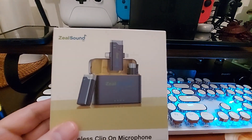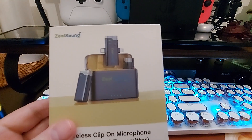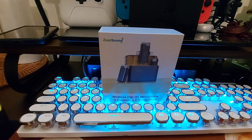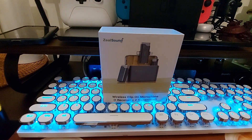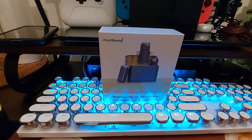So you can run it to your DSLR, mirrorless, whatever you have — camcorder, phone, computer — whatever you need a microphone for. Do people still have camcorders? I don't know, that's actually a good idea to have a camcorder to be honest.